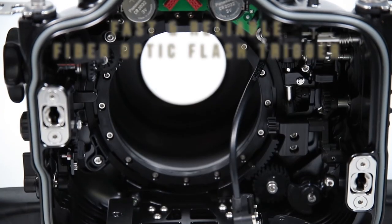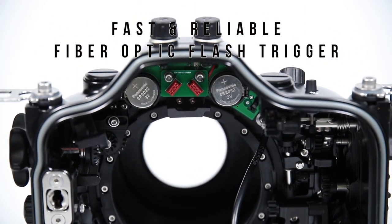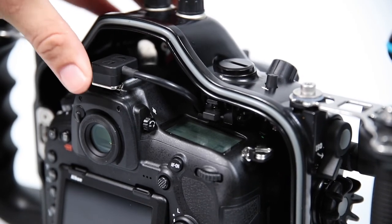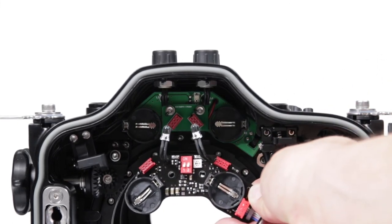The housing includes a fiber optic flash trigger system for fast and reliable triggering of underwater strobes, and is attached to the camera through a hot shoe connection. There is also a replacement TTL flash trigger available for those who want the option of automated flash control.